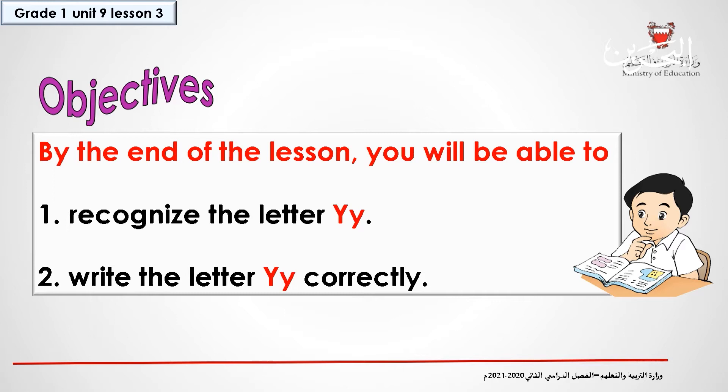Objectives. By the end of the lesson, you will be able to recognize the letter Y and write the letter Y correctly.